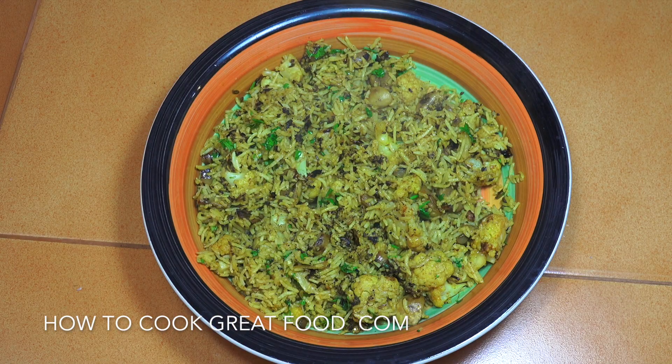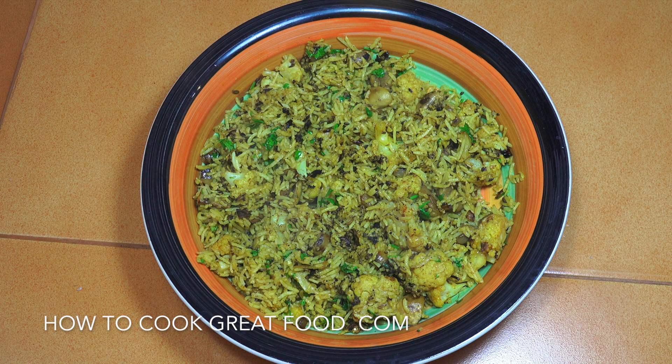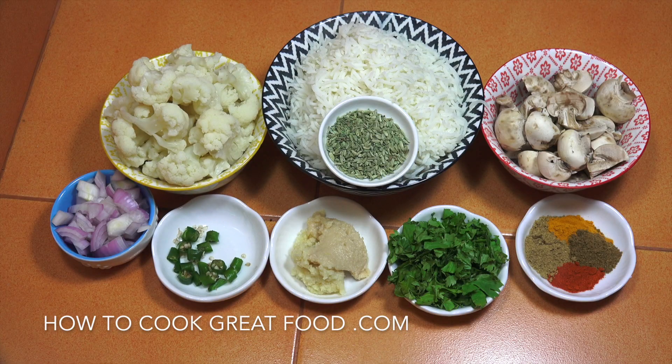Welcome back once again to howtocookgreatfood.com. If you haven't already, please click that subscribe button and also the bell icon below for notifications. On the menu today, we're going to do some fried rice — mushroom and cauliflower fried rice with some beautiful Indian-style flavors. It's very simple, healthy, veggie and vegan.